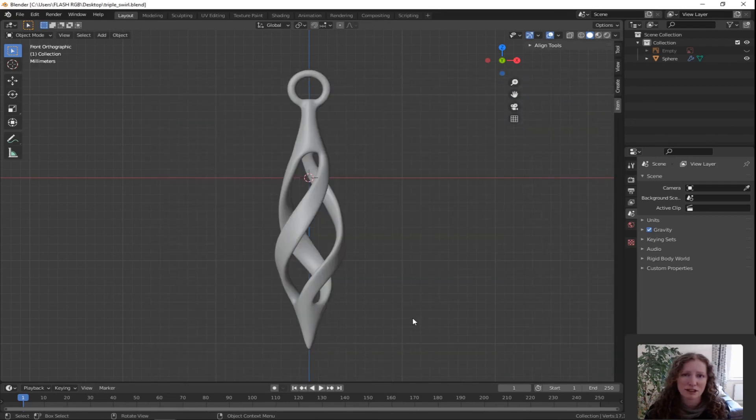Well done for getting to the end of the triple swirl. If you're only coming new to Blender, I know that was a lot to take in. Don't forget to upload your STL file to Shapeways and you too will be getting one of these in the post.